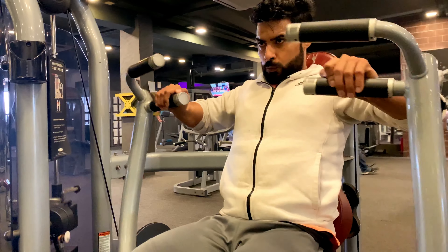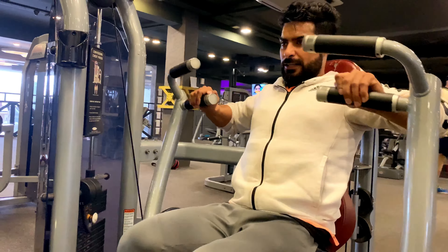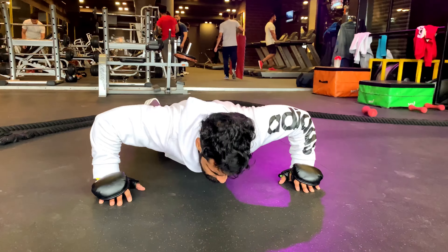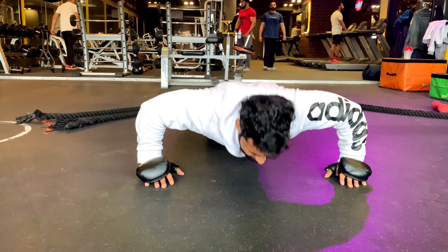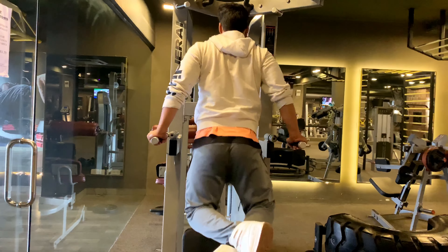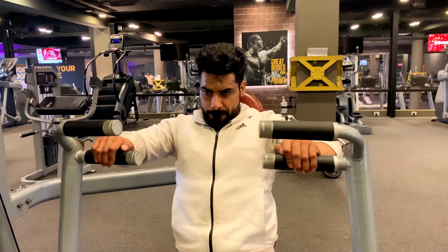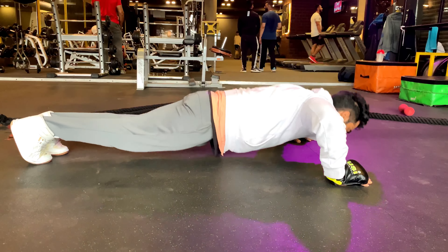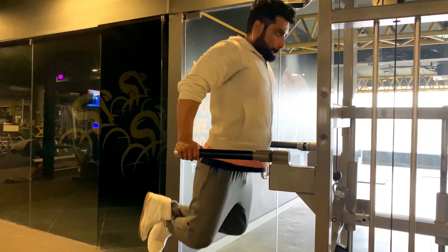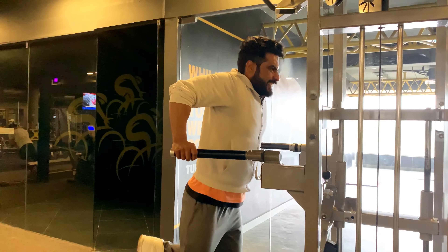The next compound set is machine chest press, push-ups, and dips. I'm going to do three sets with 15 reps. The chest press lets you focus on your training. Performing a few push-ups with correct form will be better than completing many with poor form. Dips are an exercise done using your own body weight, which is best for your upper body muscles.